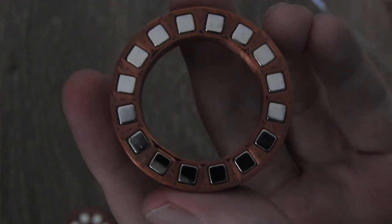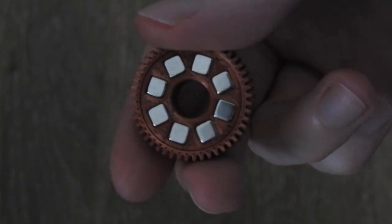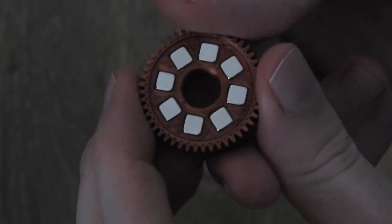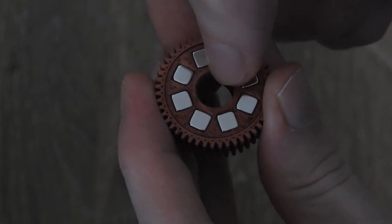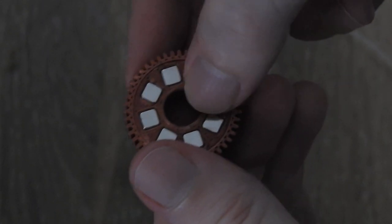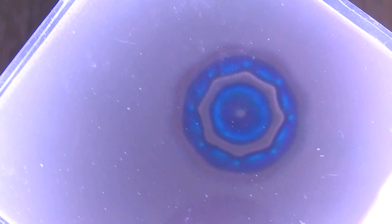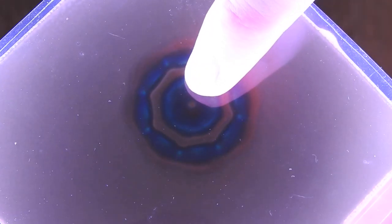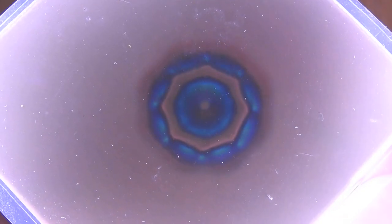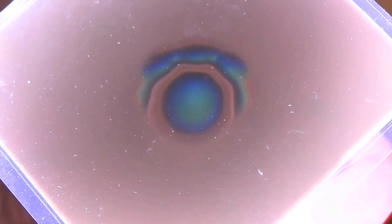Now we will look at the inner ring. It's arranged exactly the same as the outer one — two ring arrays stacked on top of each other, with north pole facing inwards on the top ring and south pole facing inwards on the other. We get a similar field under the magnetic viewing film, though the geometry is a bit smaller. We also have that small point or ring in the center where there is no magnetic field.